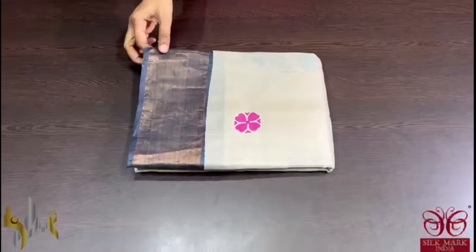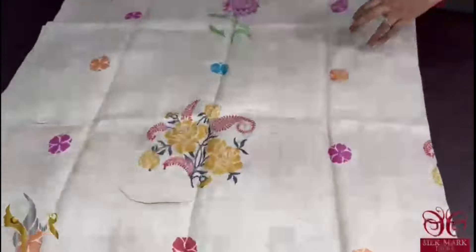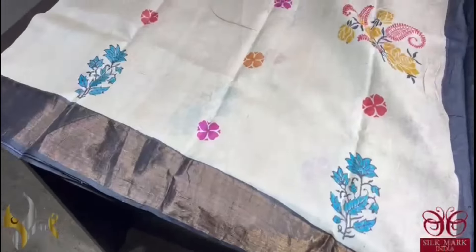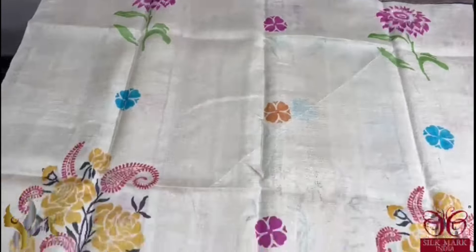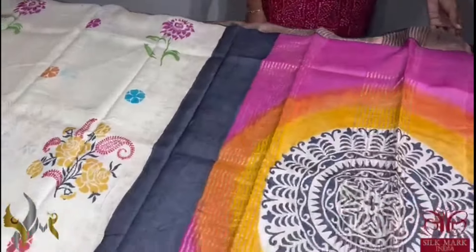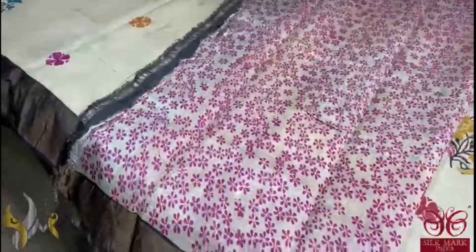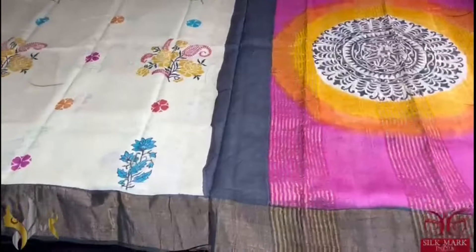Pure tassa silk saree, premium quality, hand block printed with saree borders done on a premium acid washed boiled tassa fabric. A very pretty half white colour saree with multiple colours used for the printing — a different printing with 3-4 different floral prints in the saree. We have black colour borders. The pallu of the saree is a multi-coloured pallu with a beautiful rangoli pattern in the middle. And we have a printed blouse piece with beautiful small pink florals done on it. The saree comes with authentic silk mark.